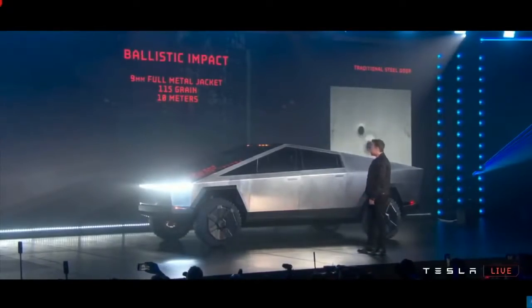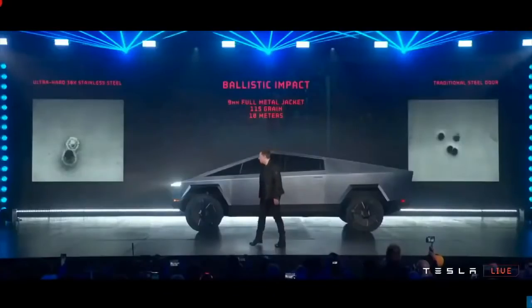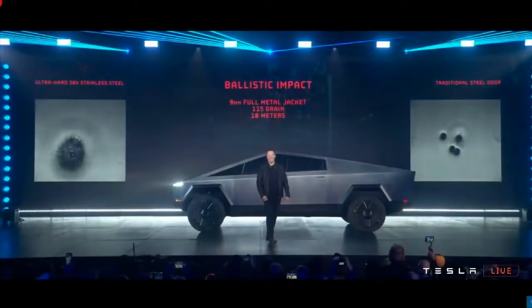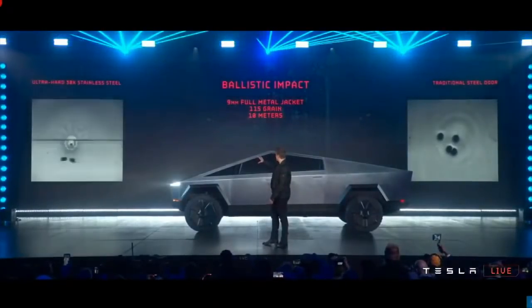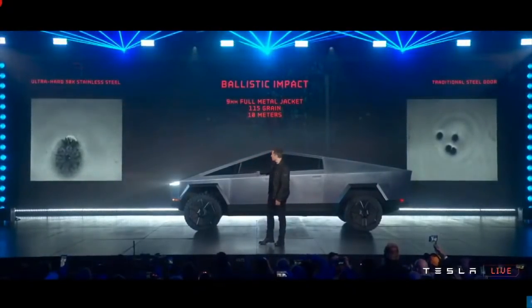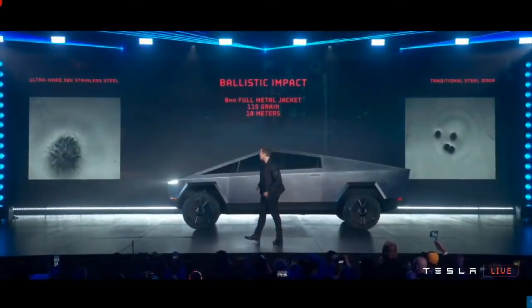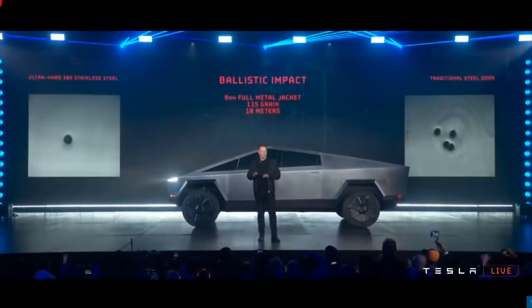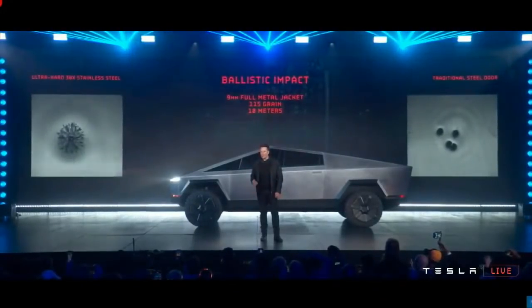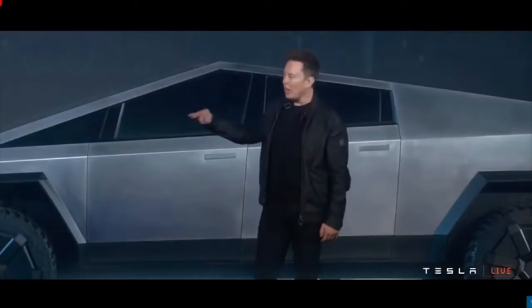That's a 9mm bullet shot at the door. We're in California, unfortunately. But the 9mm — it is literally bulletproof to a 9mm handgun. That's how strong the skin is. It's ultra-hard, cold-rolled stainless steel alloy that we've developed. We're going to be using the same alloy in the Starship rocket and in the Cybertruck.